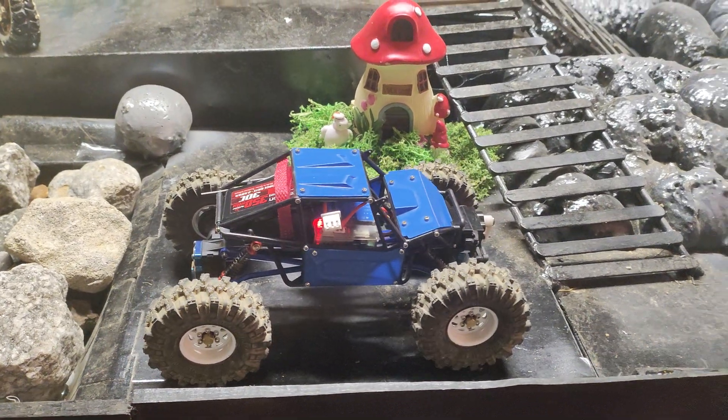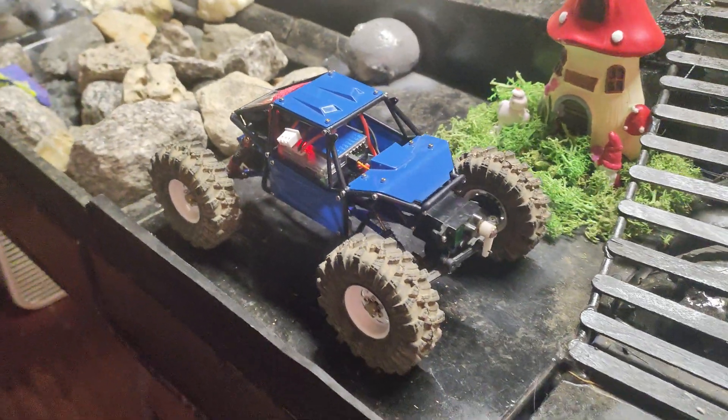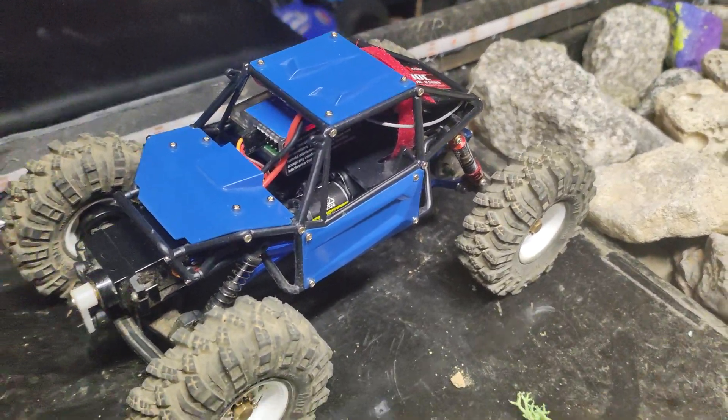What's up guys? Brock with Brock RC here. This is the Beat the Creek build — the giveaway for the kids.